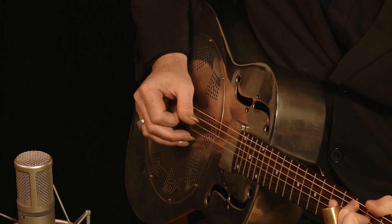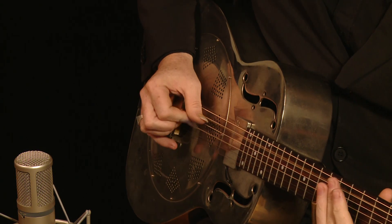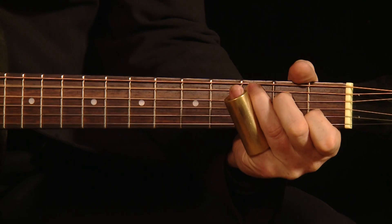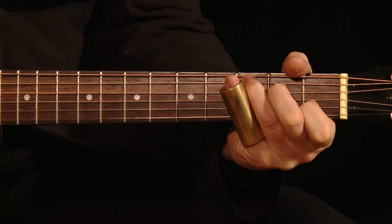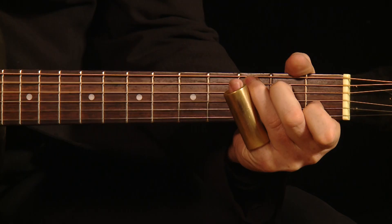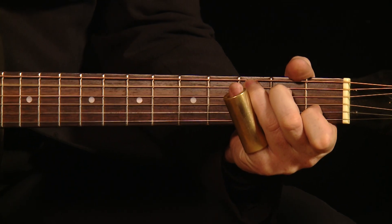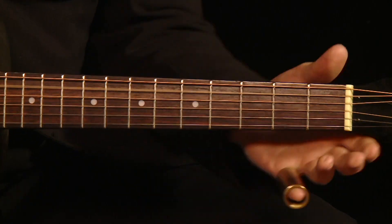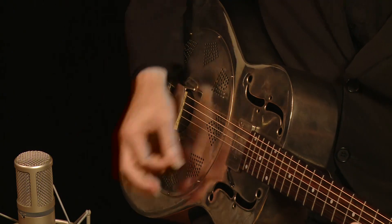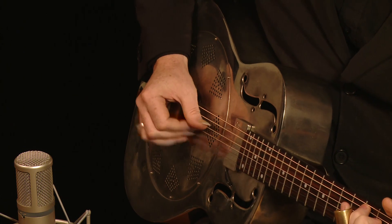So you've got the Bb on the bottom. And there it is. It's really simple — it's just using that C shape in open G tuning that gives you the Fred McDowell mysterious four chord.